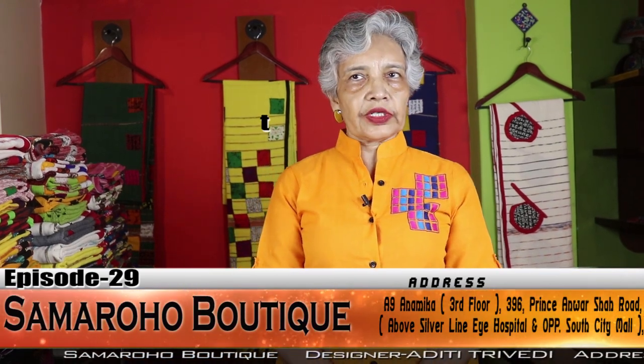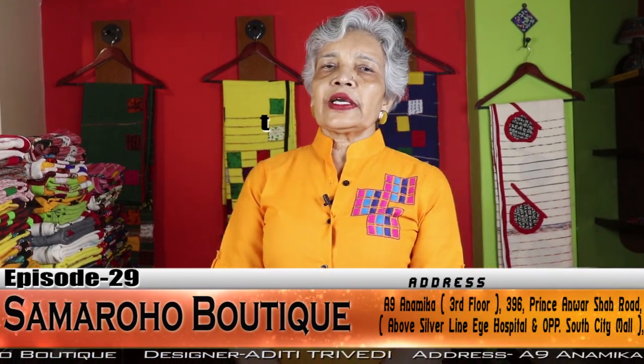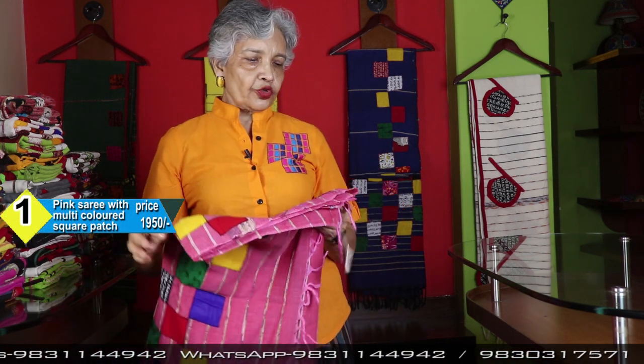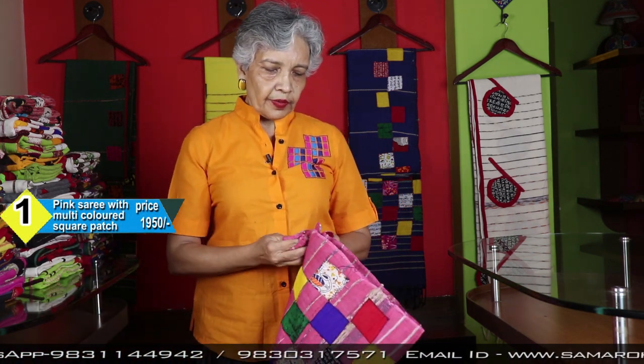Welcome friends. I am Aditi, presenting episode number 29 of Samaraho products. Many of you were requesting me to display cotton sarees for a long time. Today I will show you lots of cotton — Bengal's own weaving, very colorful, comfortable, hassle-free khesh cotton. Hassle-free because starching is not compulsory for this category of cotton. Let's start the display — the first cotton episode from Samaraho.